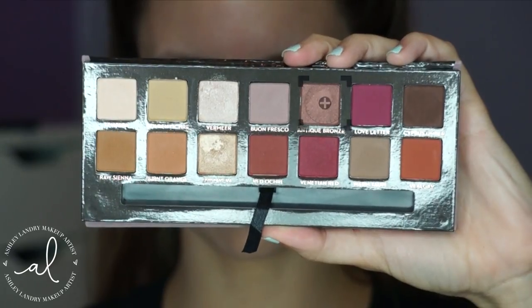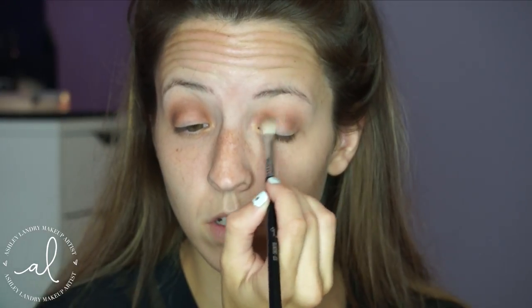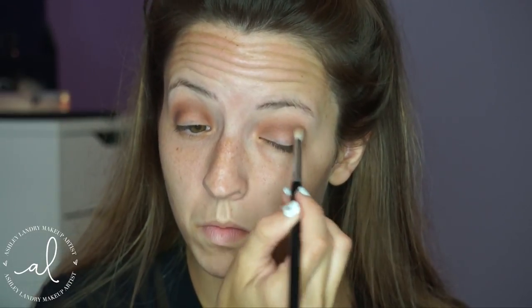Then I'm going to go in with the shade Antique Bronze, which is such a gorgeous shade. Taking that same blending brush, I'm going to apply this right into the crease. I'm mainly going to focus this shadow right into the crease and blend it up slightly, but not as high as I blended Raw Sienna or Burnt Orange. It's just going in layers and adding dimension to this look.